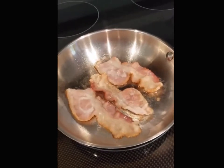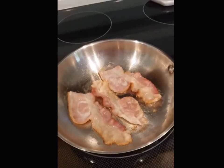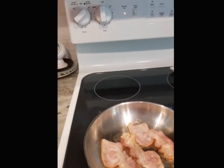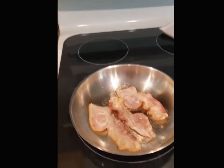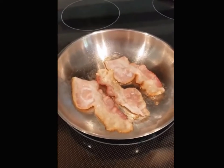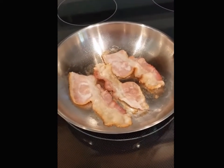It's Mary again. This is how to keep your bacon from sticking to your stainless steel pan. I put the pan on number three, which is a little bit lower than medium heat, for about five minutes to get the pan nice and hot, and then I put the bacon in.